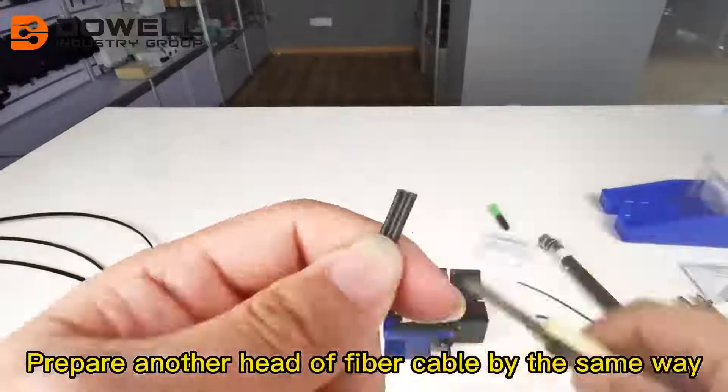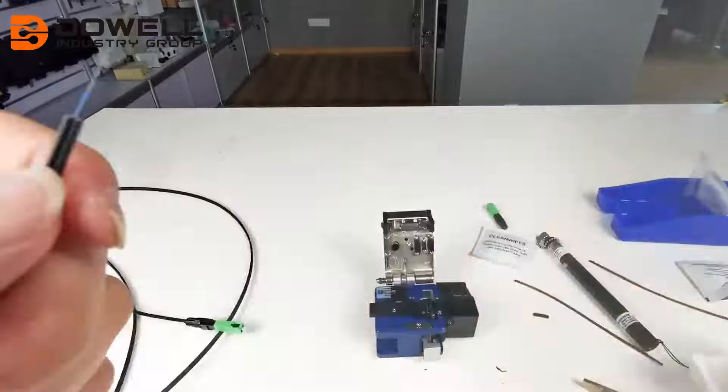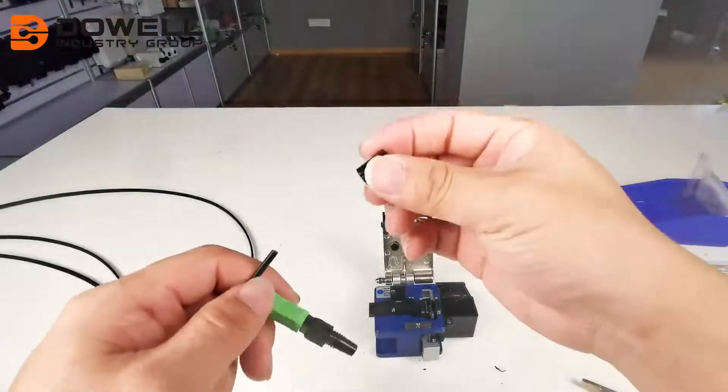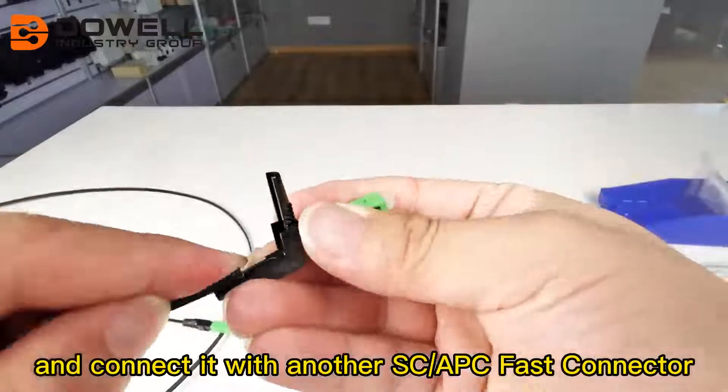Prepare another end of fiber cable the same way and connect it with another SCAPC fast connector.